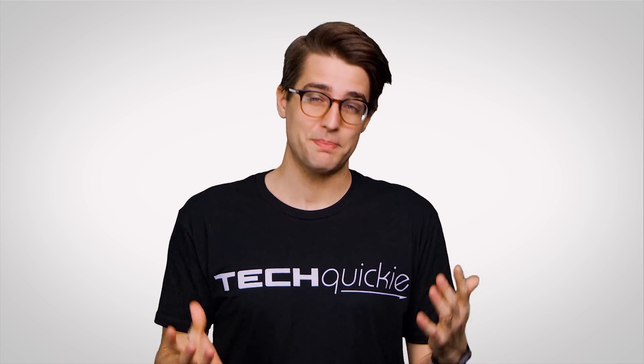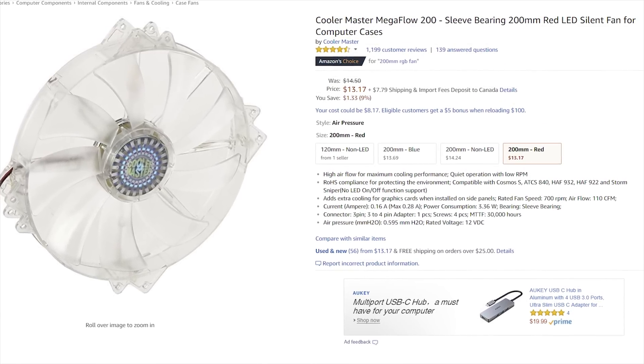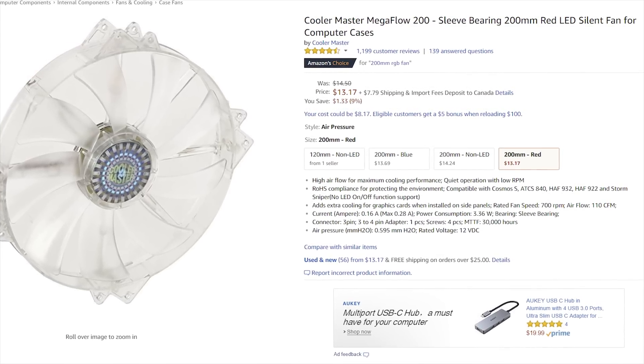Because magnetic bearings are also quite expensive, you'll often see quiet cases designed to use fewer, larger fans, as they give you lots of airflow at lower RPMs, which helps them stay quieter than their smaller counterparts.